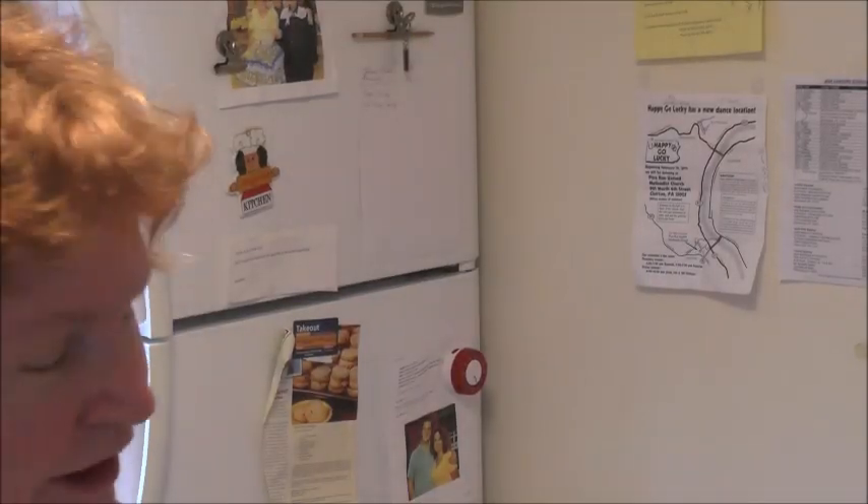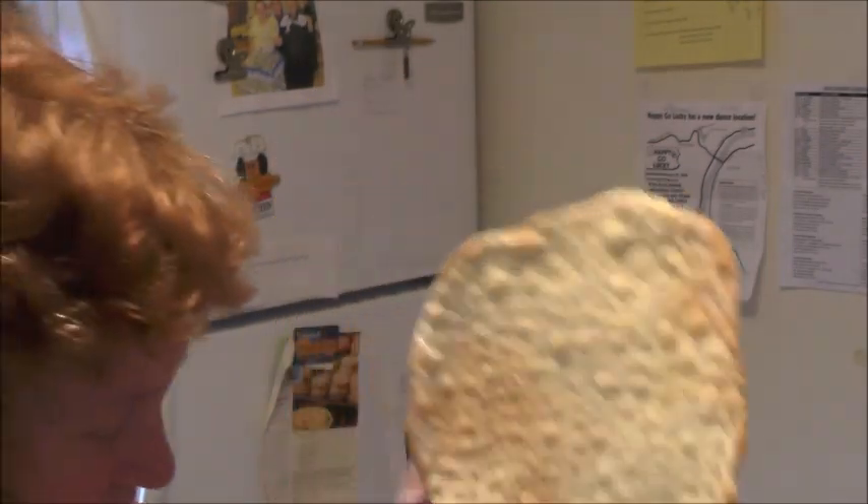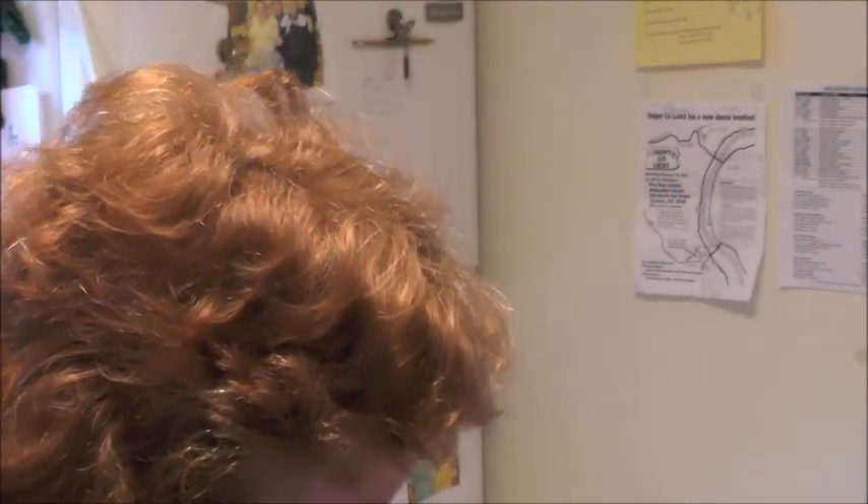Hi, I'm Margie and welcome to my kitchen. So guess what these are? They're matzahs. I made you matzahs.